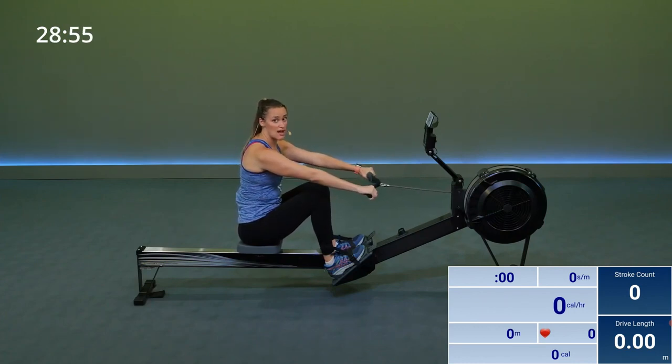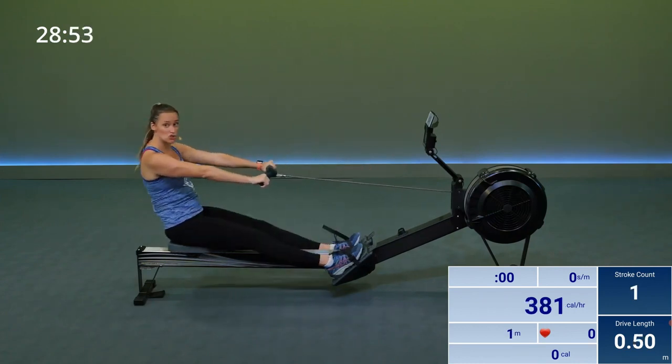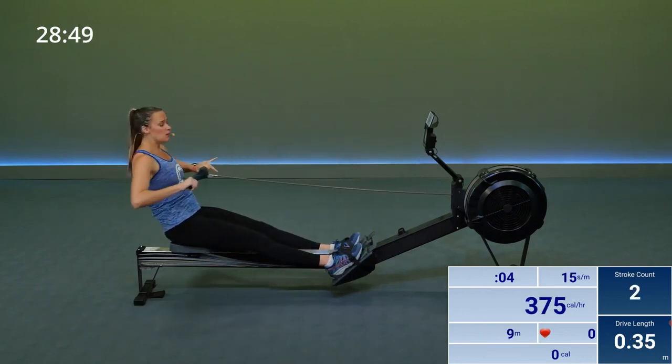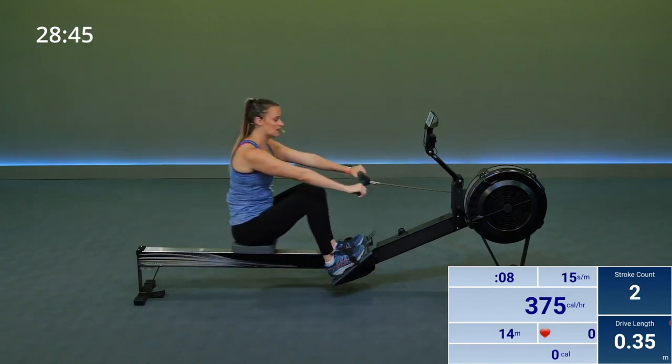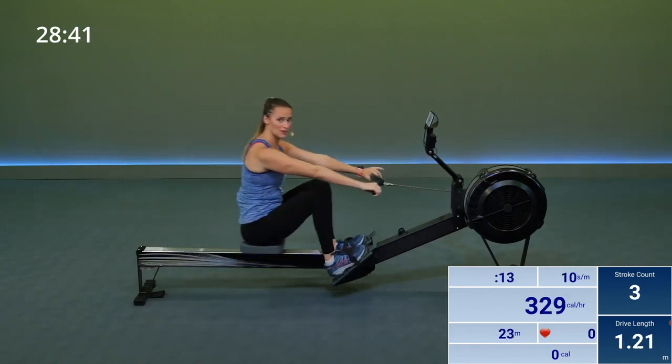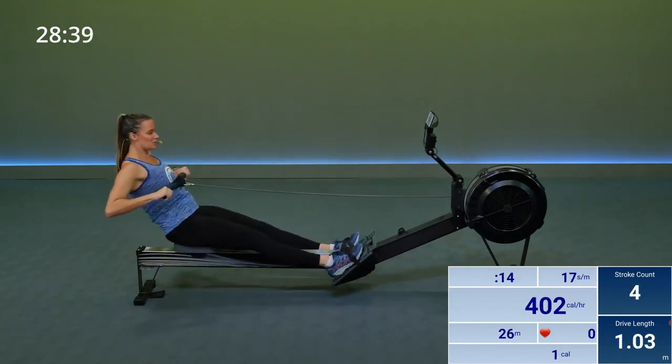From here, drive with your legs — just straightening out. That's the first part. Lean back with your core, hold with your arms. First to unravel is your arms, then core, then legs. So again it's legs, core, arms — then arms, core, legs. Very distinct movement.